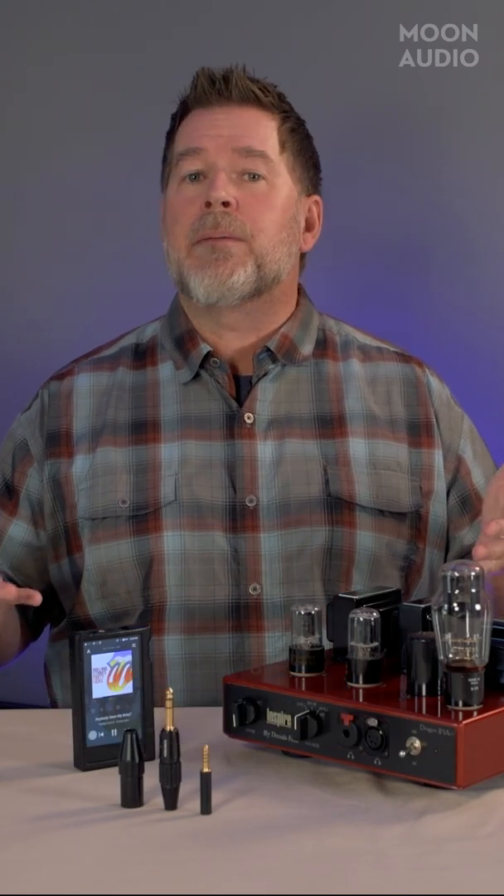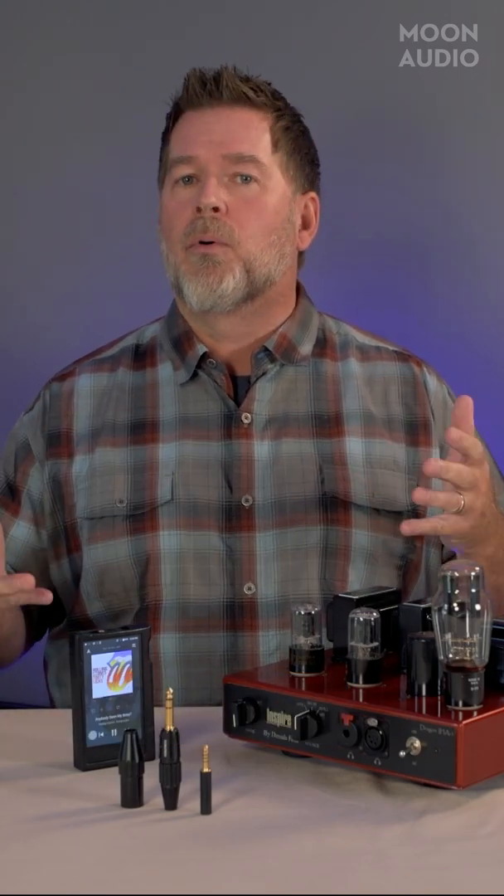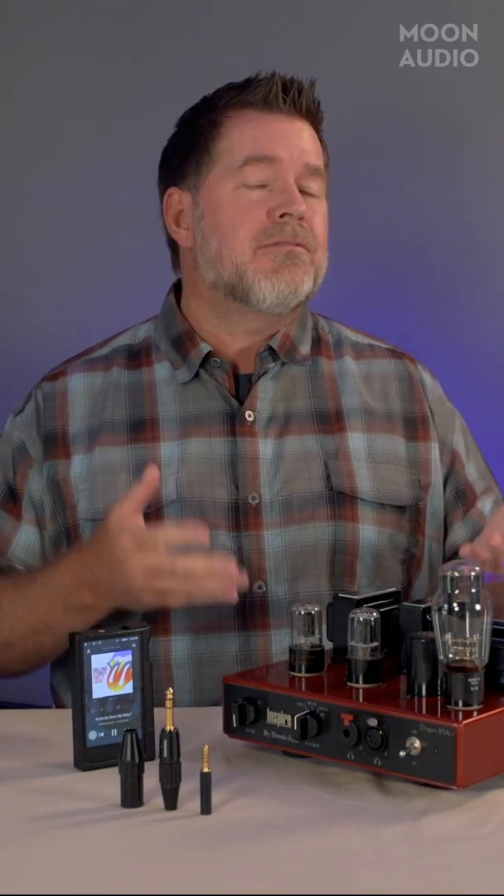Hey, this is Drew Baird from Moon Audio and welcome back to Audiophile Tech Tips. Sometimes it's the simplest things that we forget about or don't really realize are important. What we're going to talk about today is muting your headphone amp or turning off a song in your digital audio player before you disconnect your headphones.